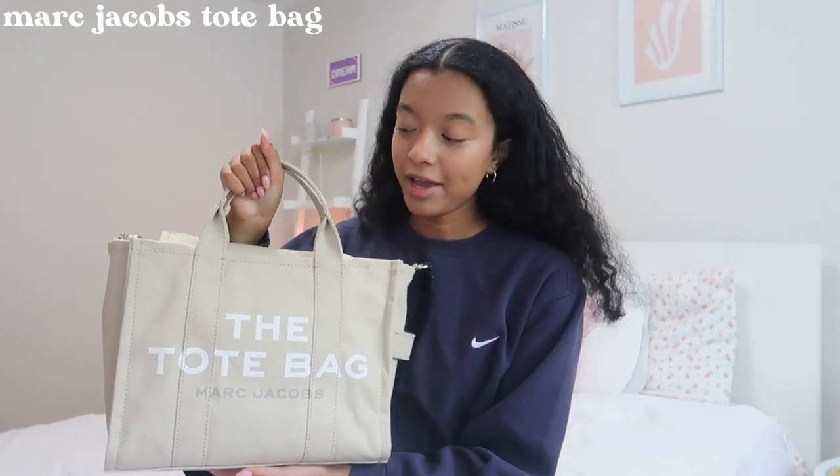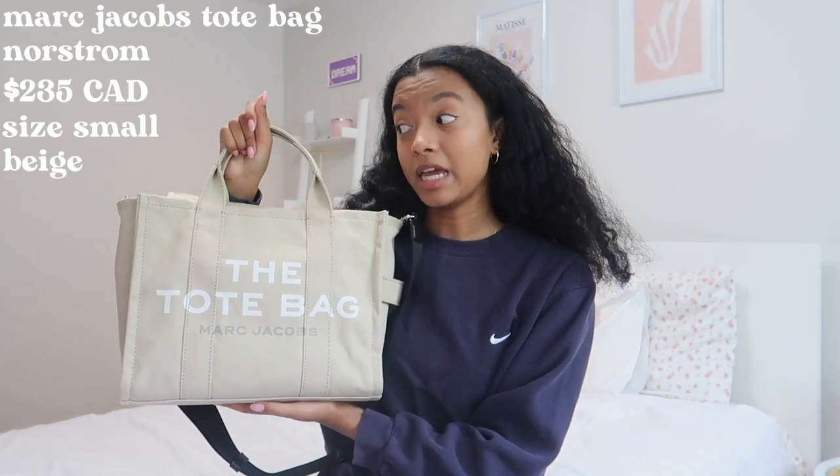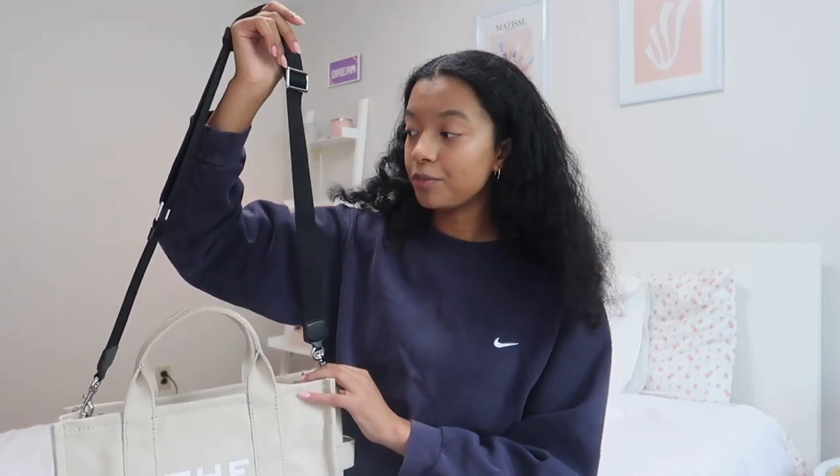This is the Marc Jacobs tote bag. I bought this from Nordstrom Canada — I'll put the price on the screen. This is size small in beige. There are three sizes: one smaller than this and one bigger, so this is technically the medium size but it's called the small, so don't get that confused. I think this bag is the perfect size for all my school supplies. It also comes with a strap — I don't love the color of the strap but it's definitely very practical over my shoulder and it's adjustable.